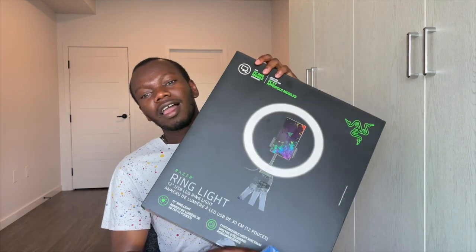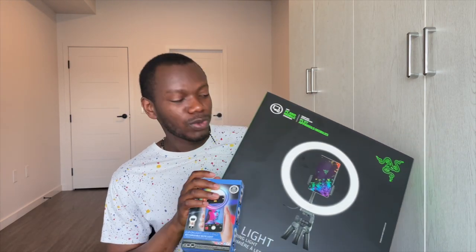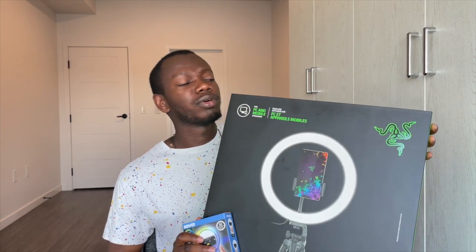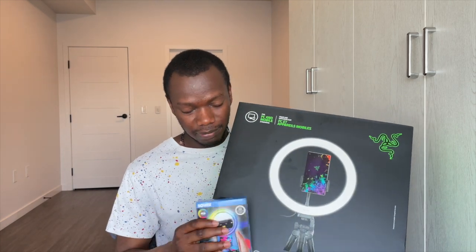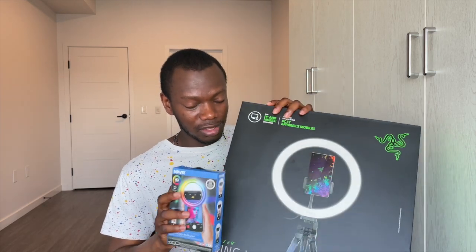And I found where I kept my iPhone. So guess what? We got a ring light in Canada. My first ever — bought it myself — ring light. I'm really excited about this.